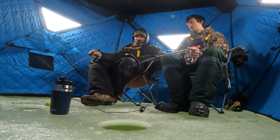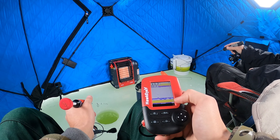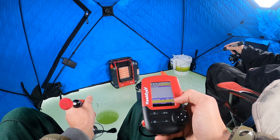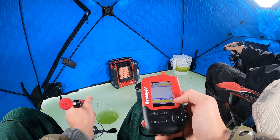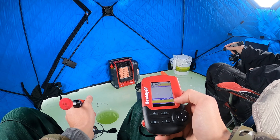We are set, we are in the hut — finally! After all that chaos of getting those two tip ups set up, had that one go off after probably not even two minutes. Got a nice fish but the hook popped out right when that fish was at the surface. Jigging with little plastics — the brush pal jigs, I have that same purple and grayish color. It should be an awesome day, we have about four hours to fish, there's fish down there right now.